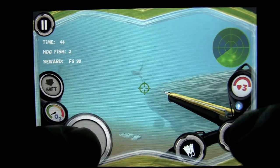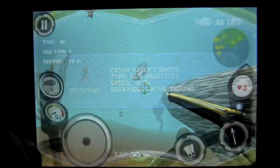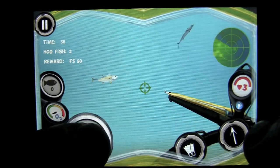Now the cool thing is you can tap on a fish and find out all about it. It is caught after one shot, it is non-objective, it is slow and just swims around, so it is not a predator. But there are predator fish like sharks and puffer fish, so let's see if we can find our objective fish.